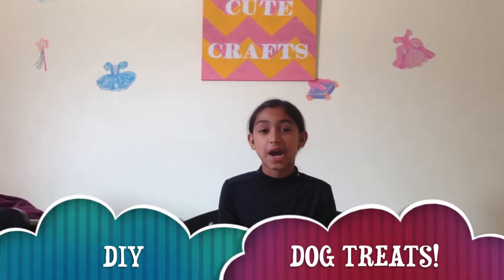Hey guys! Today we're going to be making DIY dog treats. These are great to give to your dog during Valentine's Day. Super easy, all natural, and you can find all these ingredients in your house.